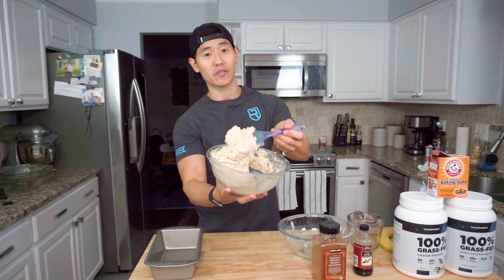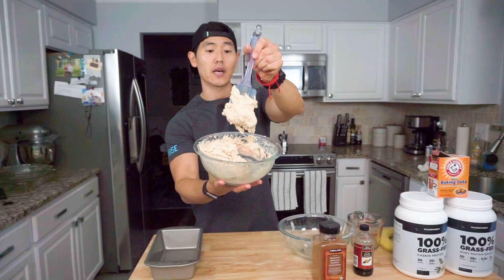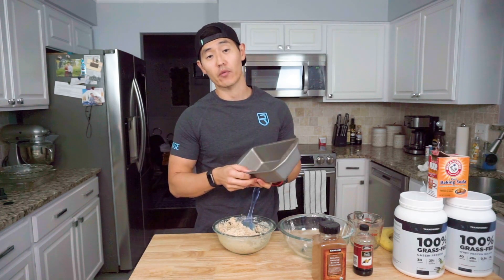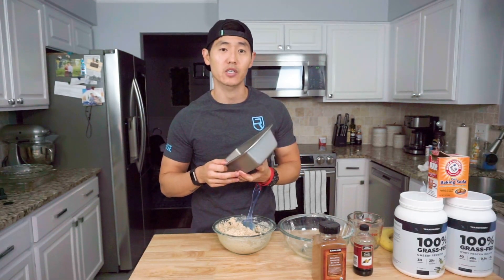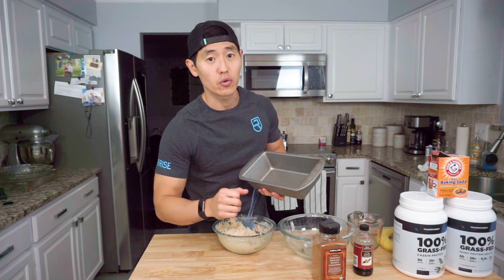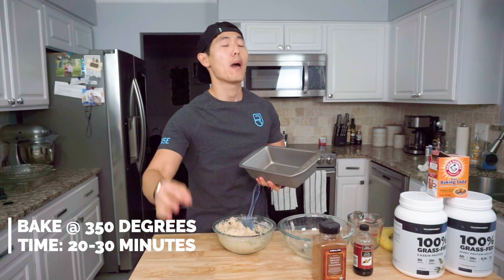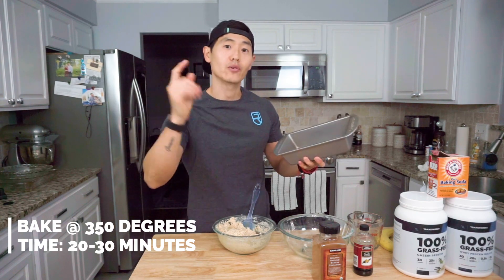Looking a little thick there, but here's what the texture and consistency of the batter is looking like. We're now going to go ahead and prep our bread pan — as a point of reference, this is actually 7 by 10 inches. So we're going to hit it with some nonstick spray, fill her up, and toss it in the oven at 350 degrees for about 20 to 30 minutes. Make sure to keep an eye on it and use a toothpick just to check. But otherwise, I will see you in a few minutes.